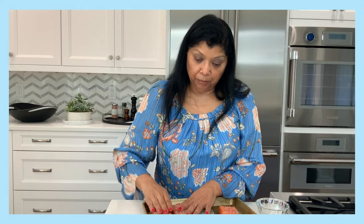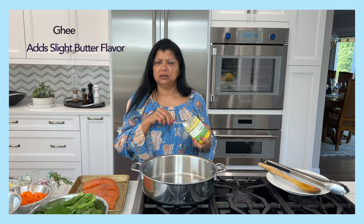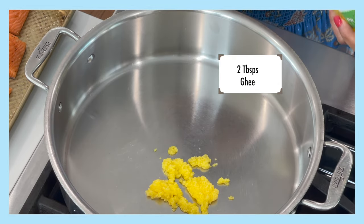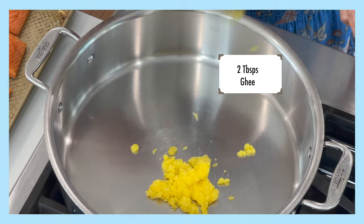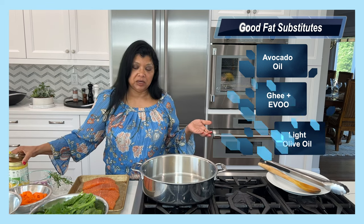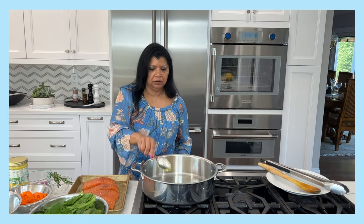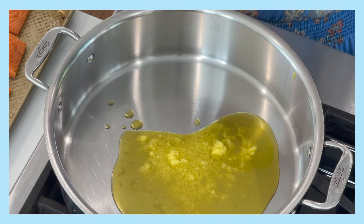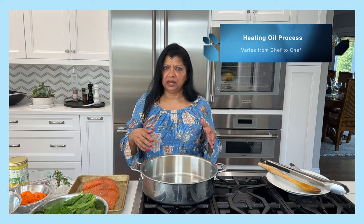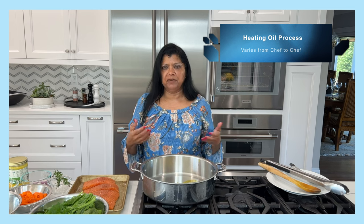I keep the skin on and plan to remove it to use as a garnish. I like to use ghee in this recipe because it gives a lot of extra flavor — about two tablespoons. You could also use avocado oil or a mixture of ghee and extra virgin olive oil. I add the fat to a cold or room-temperature pan, because if the pan is already hot you may not know how hot it is and your fat might get too hot.